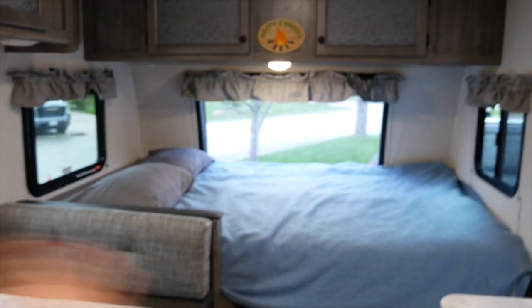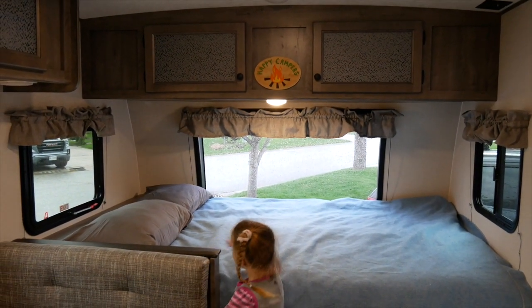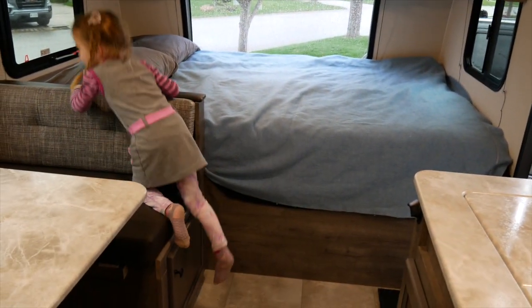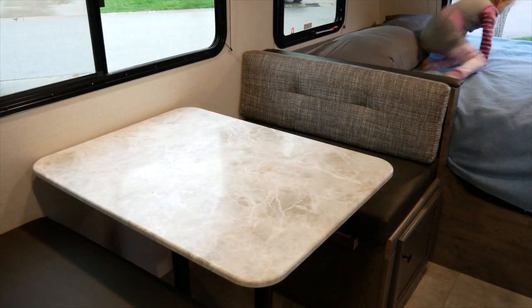Over at this end you can see the bed, which I think is called a queen — camper sized queen maybe. There's storage underneath; you just lift the mattress up. Storage underneath the table as well.